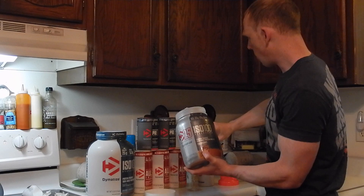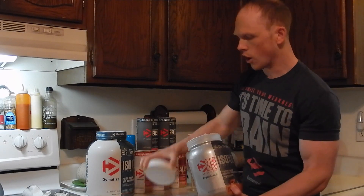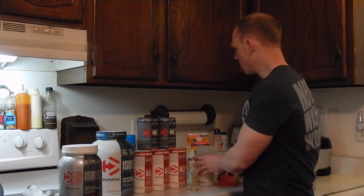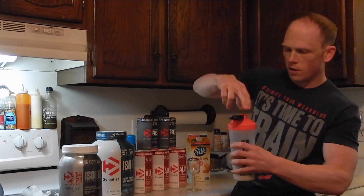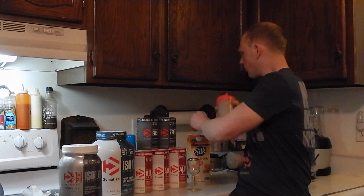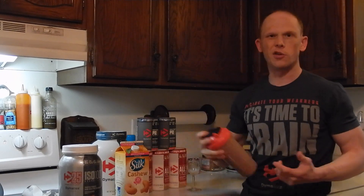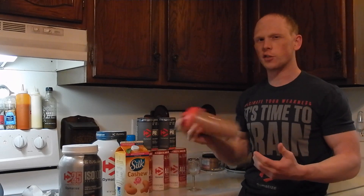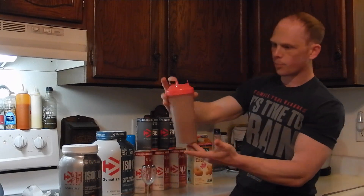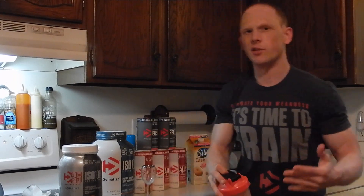I've got about 6 ounces of almond milk, which is usually a very good ratio for ISO 100. Isolates are on the thinner side, so you don't want to use too much liquid or you'll dilute it. I'm going to mix this up — shouldn't take more than about 10 shakes. I mix all my shakes with cashew milk or almond milk; a little easier on the digestive tract. No issues as always — ISO 100 makes it very easy.